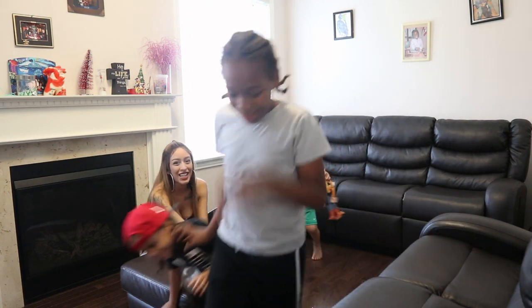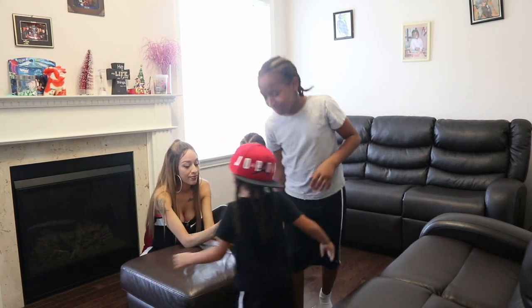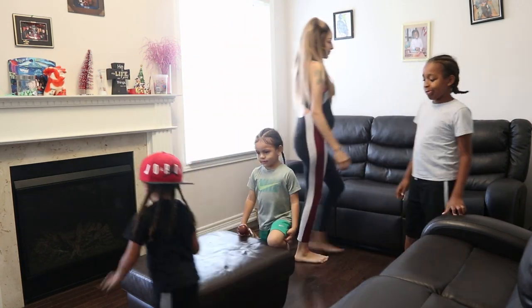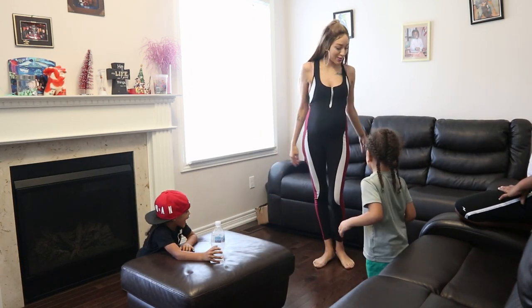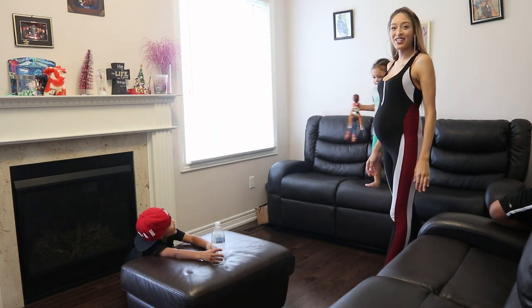My turn, my turn! Okay, Eris, hold it on the side. So I'm gonna go with my big feet over here — come on! You see those socks, mom? Do it!